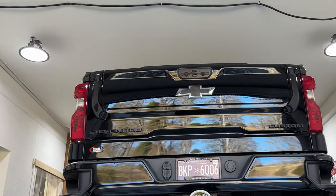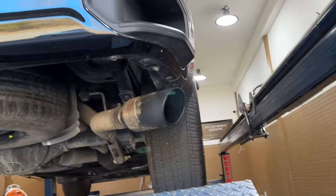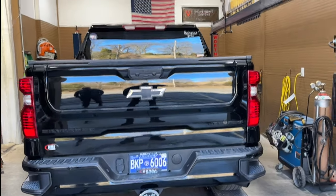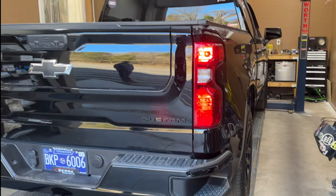There it is in the back — it's a Chevy Silverado Custom, as you guys can see. We'll let you guys hear it in a second. Hope you guys like it, and as always, please like, comment, and subscribe. It's a '22 Chevy Silverado Custom, 2.7 liter turbo.